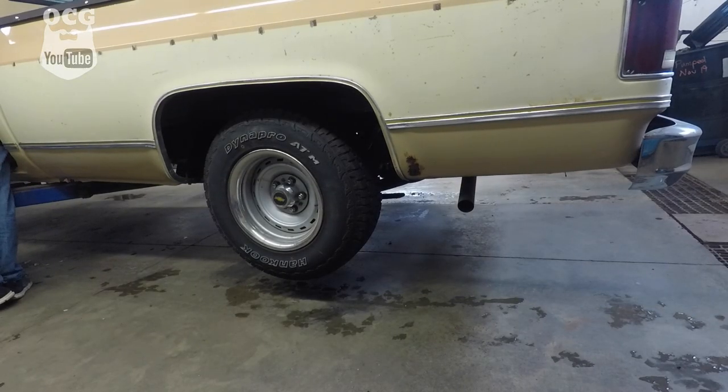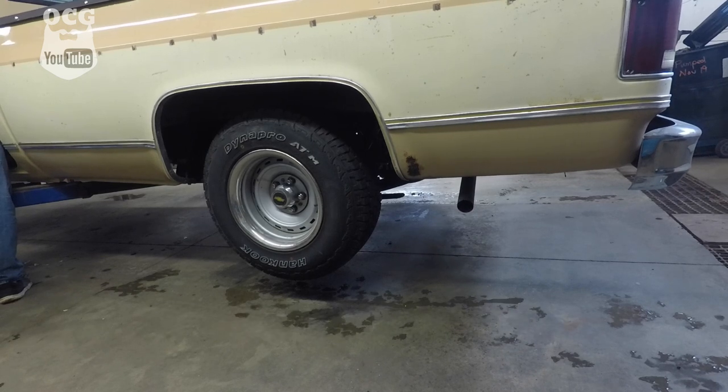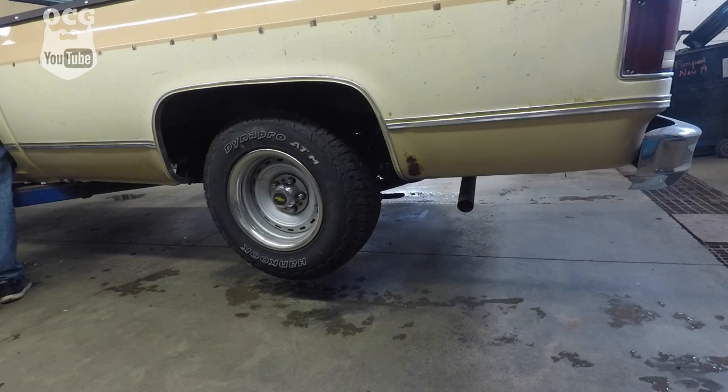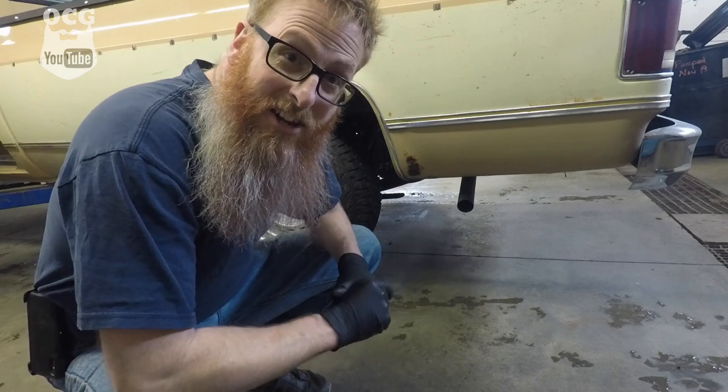Okay guys, we've got the AP accelerator mufflers installed on Dale. Now it's time to crank it up and see how they sound. I don't know about you guys, but that's the sound that I like to hear — a slight rumble.